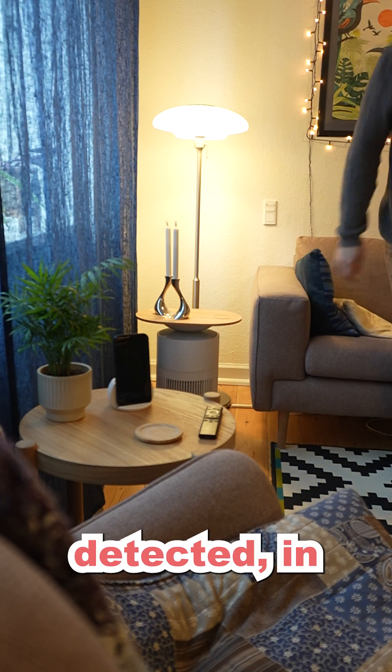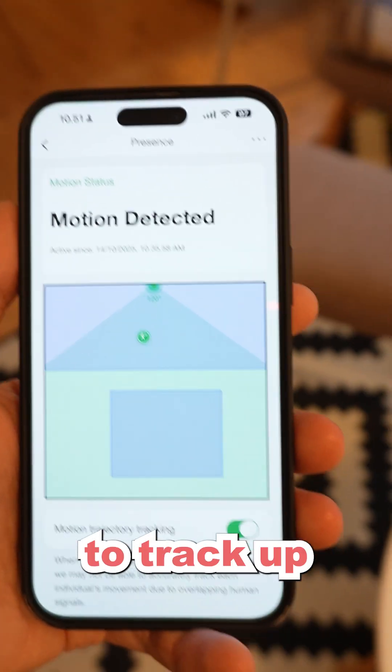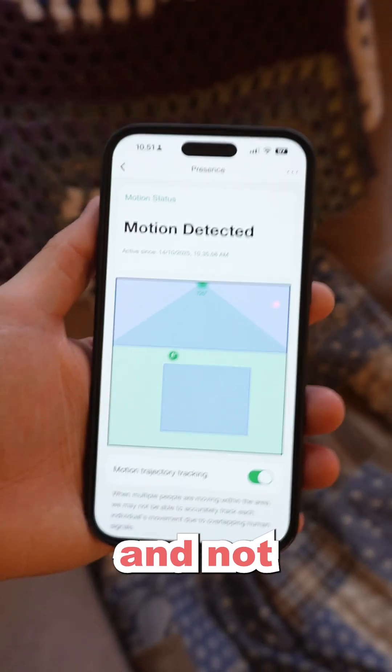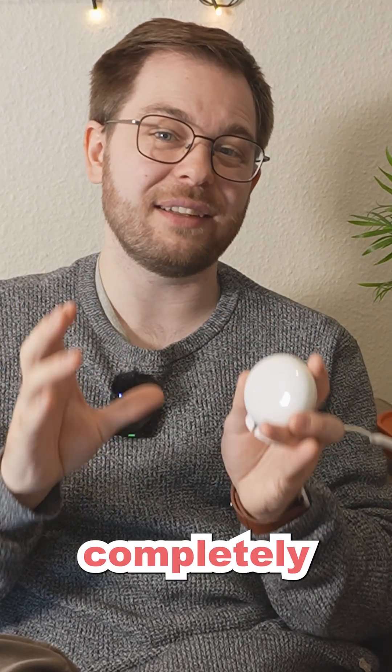You'll still have to set up the zones in which you want presence to be detected, of which four are supported using the LinkinLink app. Afterwards, the Emotion Ultra is able to track up to four people at once in real time. And since this is a presence detector and not a motion sensor, it's able to detect your presence even if you're sitting completely still.